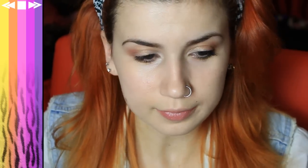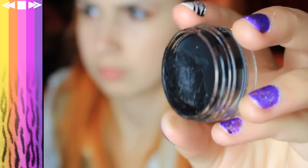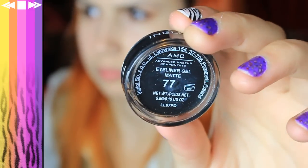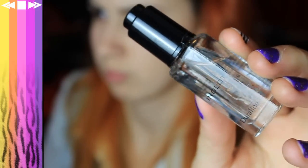So for the eyeliner, I'm taking a MAC 210 tiny little eyeliner brush and Inglot's AMC Eyeliner Gel in number 77, which is just black. Dropping a tiny little drop of Duraline in there, which just makes the eyeliner more runny and easy to work with. So grab a tiny bit on my brush.